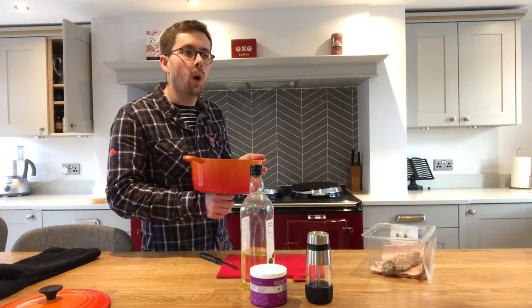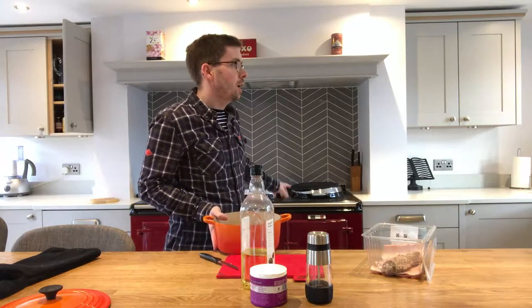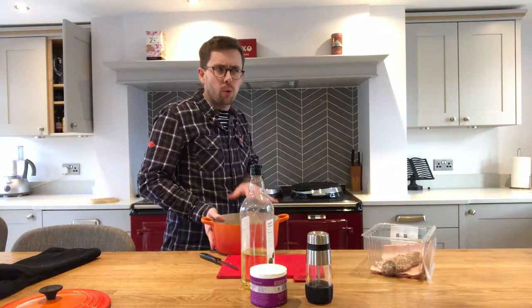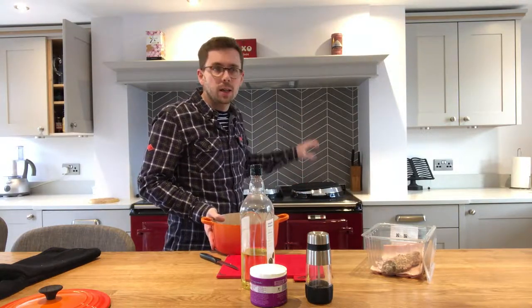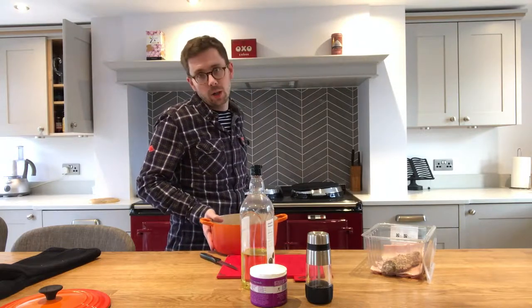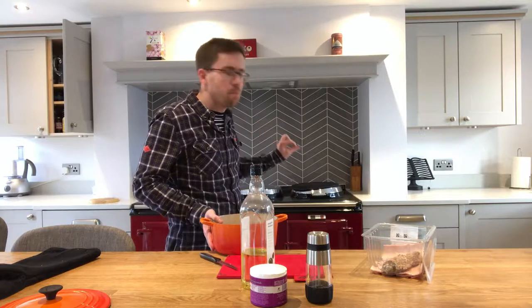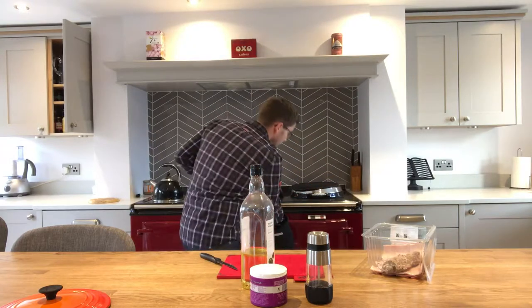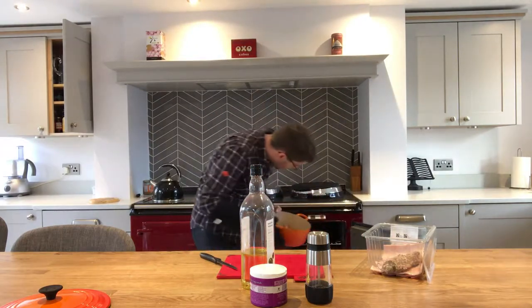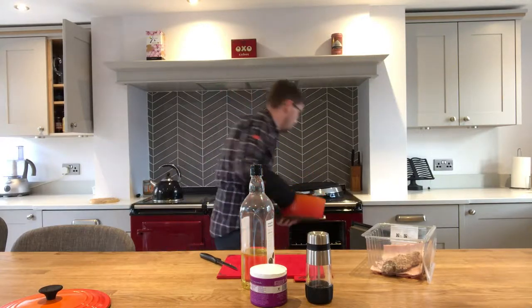And it's going into the Aga. I always like to start off slow cooking in the roasting oven, particularly with pork. The reason being that it gets the pan and the meat nice and hot, and then it just carries on cooking when I put it into the simmering oven. If I put it straight in the simmering oven it takes a little bit longer to get going and it doesn't brown quite so much. So I like to give it a blast in the roasting oven first. I've got a shelf on the fourth set of runners and this just slides straight in.